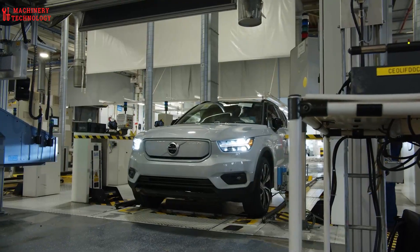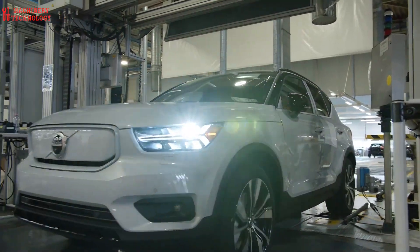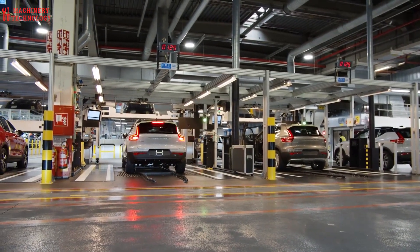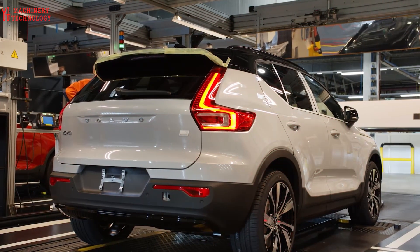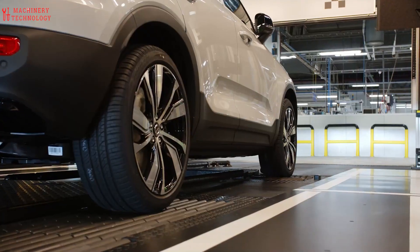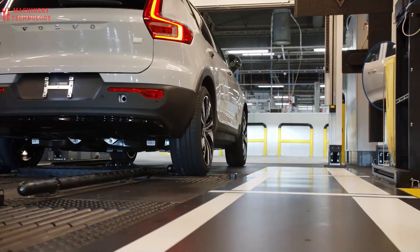Quality control: throughout the assembly process, the engines undergo rigorous quality checks to ensure that they meet Volvo's strict standards. Once the engine is fully assembled, it is tested on a dynamometer to ensure that it performs according to specifications. The entire engine assembly process can take several hours, depending on the complexity of the engine. But at the end of the line, a powerful and efficient Volvo engine is ready to be installed in a car.